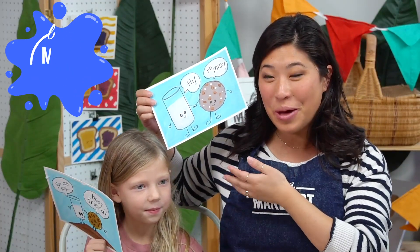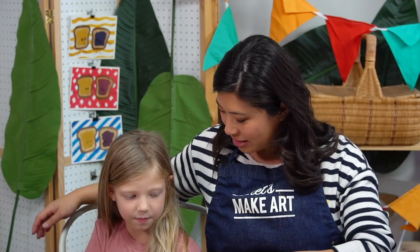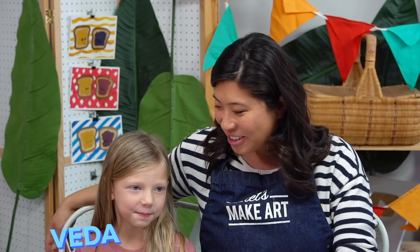This is another dynamic duo that we are excited to do with you, and this is my duo for the day. What's your name? Vida. And how old are you? Five and a half. Almost six.